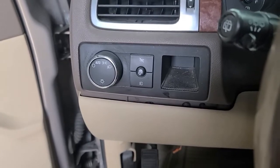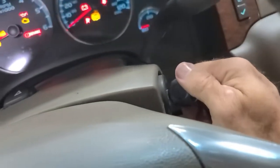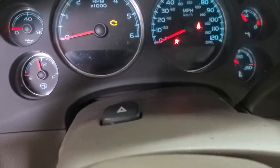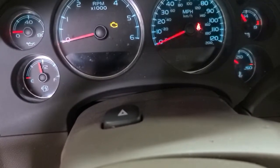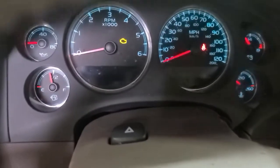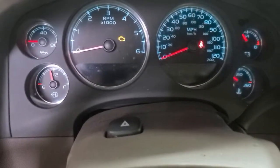Today we are working on an '08 Tahoe with a cranky ignition switch — I gotta wiggle it to get it going. The displays have gone out. We're gonna get it fixed up. It's a really common thing for the '07 to '13 1500 series trucks from Chevrolet.